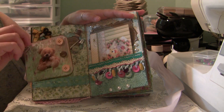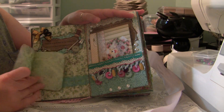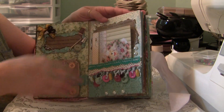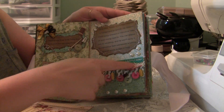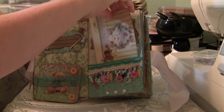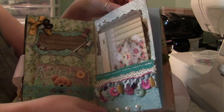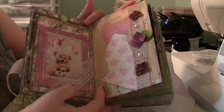I used a ball chain and then attached a small book for photos or journaling with the teddy bear image. Then we have a tag, pocket page, and quotation. Like I showed, there are two inserts at the top of each page.